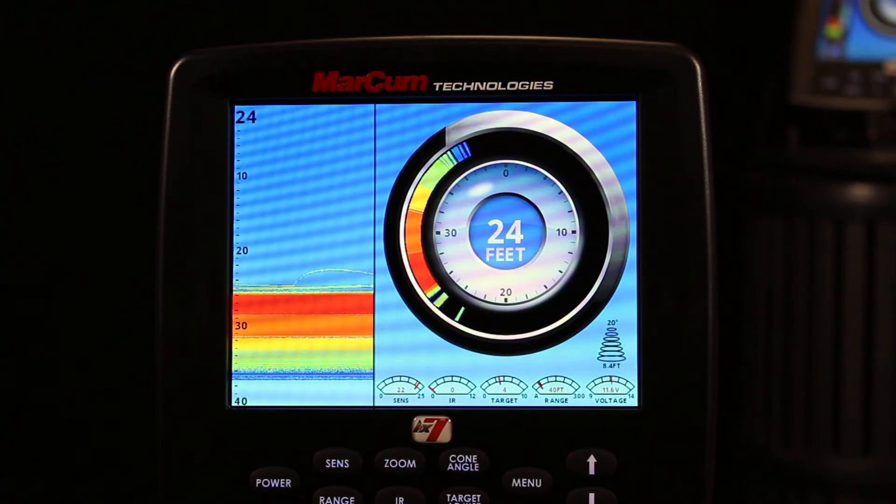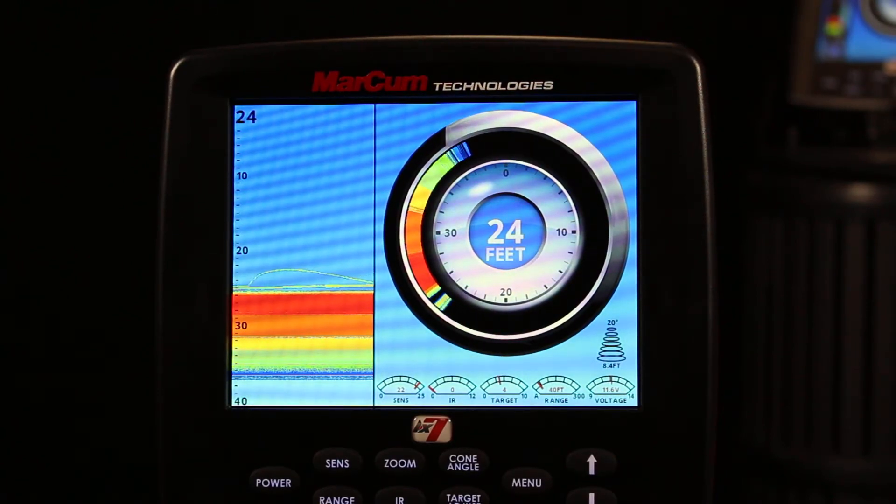Hi everyone, Zach here with Markham Technologies. In this video, we're going to talk about how to restore your factory settings for your Markham Digital Series. The Digital Series includes LX6, LX7, and LX9.